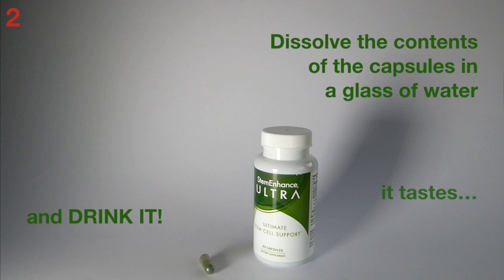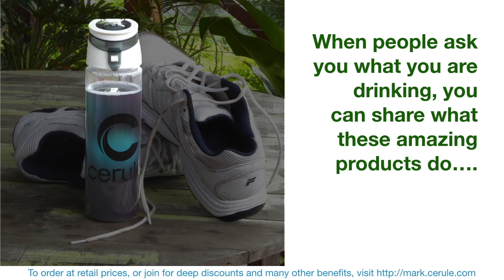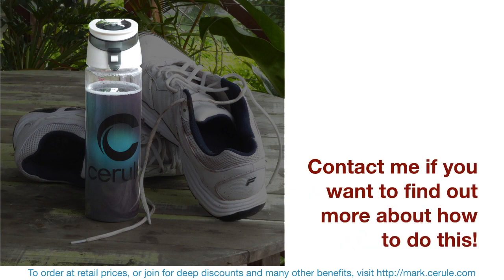How does it taste? Well, it tastes green. Take your STEM Enhance Ultra drink with you to the gym or the track. When people ask you what you're drinking, you can share what these amazing products do. That way you can start earning free bottles or even making money. Contact me if you want to find out more about how to do this.